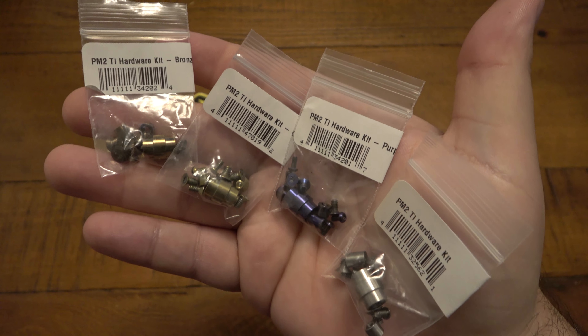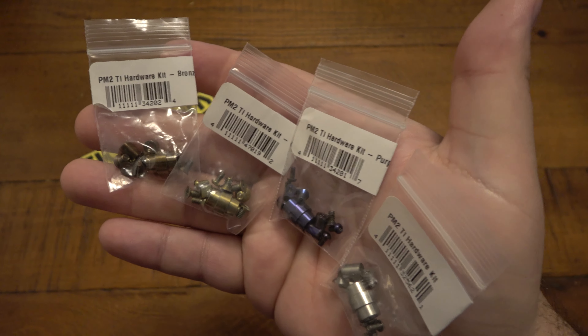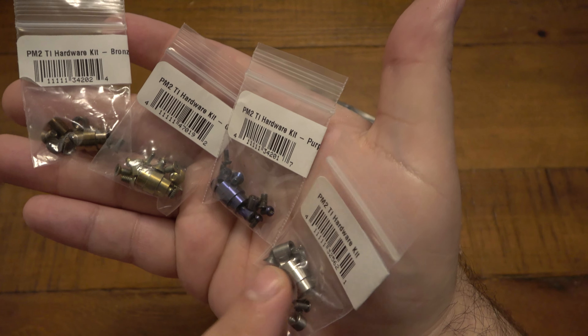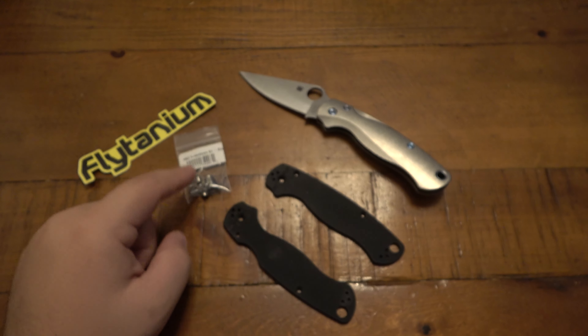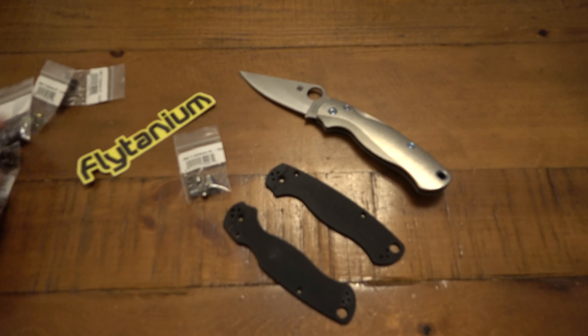You can get a bunch of different colors for the PM2 — these are all PM2 parts kits. Got the bronze, the gold, the purple, the original. But these are all titanium. Those are just the original parts that came out of the knife. And of course the blue, which is on the actual knife itself.